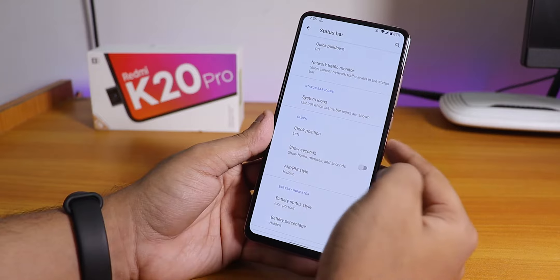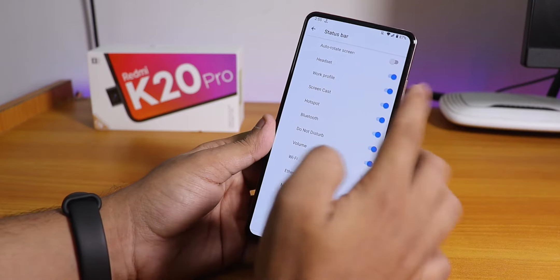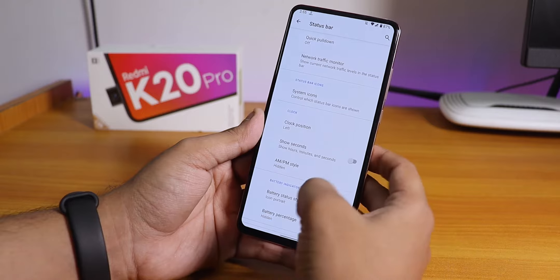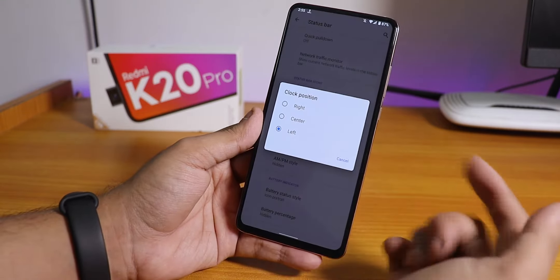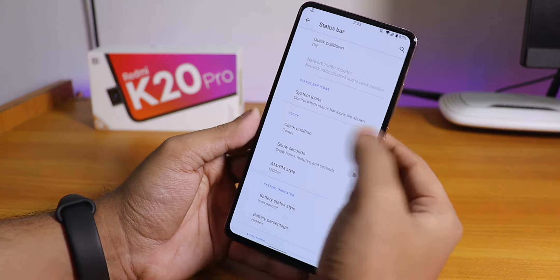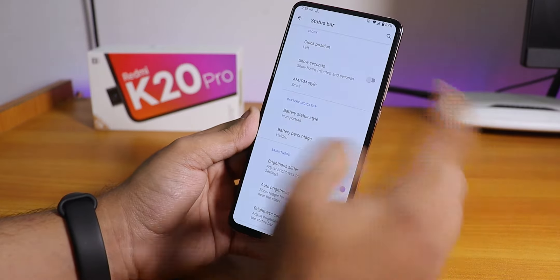In the status bar, we have the quick pull-down and network traffic indicator. System icons include headset, Bluetooth, etc. There's no VoLTE icon but VoLTE calling is working, and call recording options are there too. In the clock position settings, you can choose center, right, or left — all three work — and there's a show seconds option and AM/PM style selection.